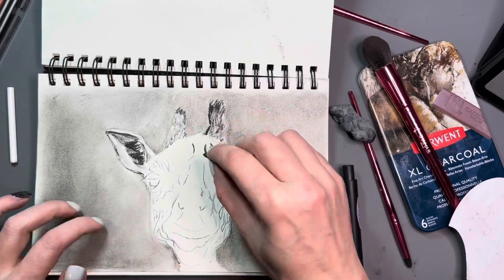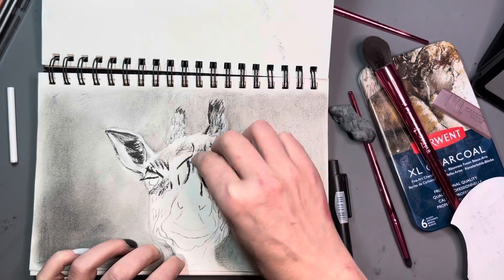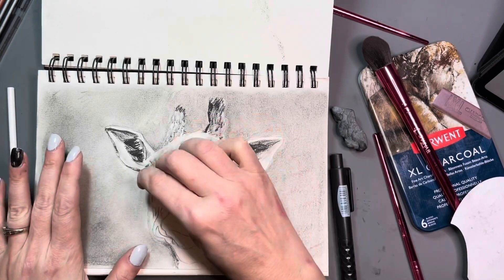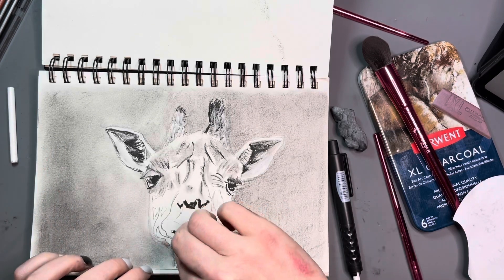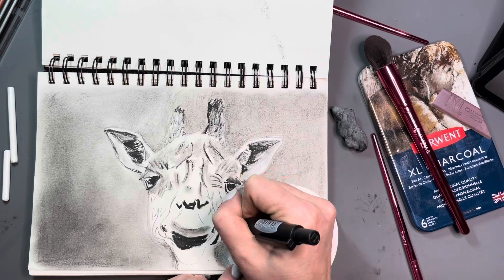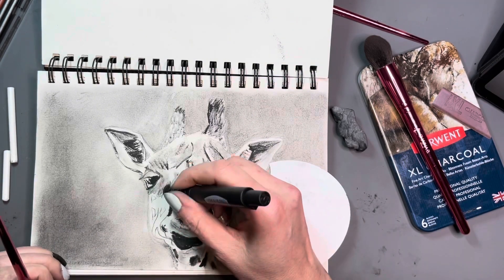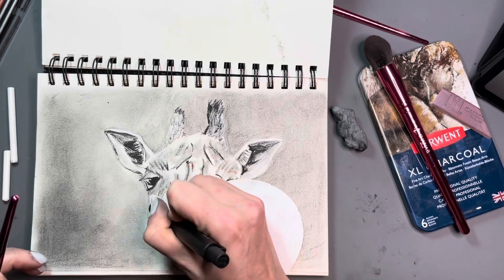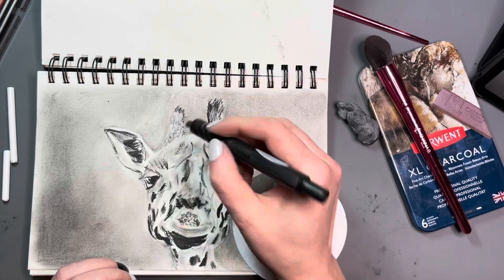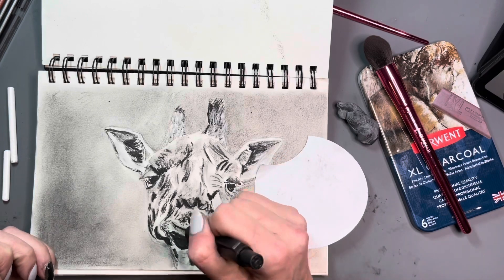I should also talk about the importance of picking a good reference photo. This giraffe — because I'm working on a small scale — it didn't end up being a big deal that the reference photo was kind of dark and not very detailed. However, had I wanted to draw this giraffe on a larger scale, I would have been stuck because there's not enough detail in the reference photo to see what to draw. Let me know if you would like to see a video of me picking a reference photo — what I consider a good one. Not every gorgeous photograph is going to make a nice piece of artwork, and that's what happened with this giraffe.